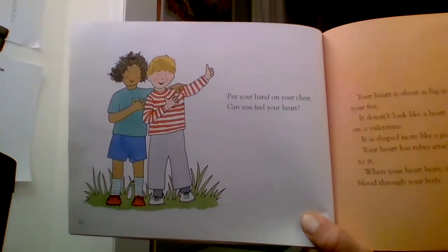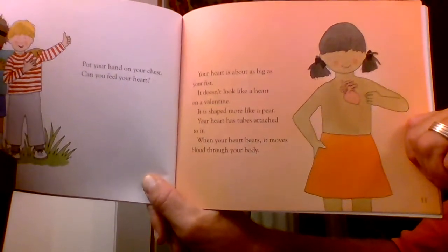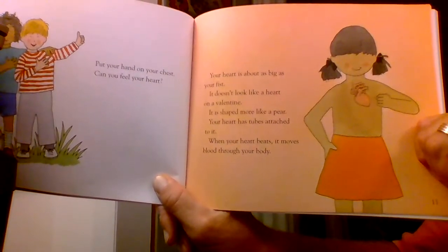Put your hand on your chest. Can you feel your heart? Your heart is about as big as your fist. It doesn't look like a heart on a valentine — it's shaped more like a pear.